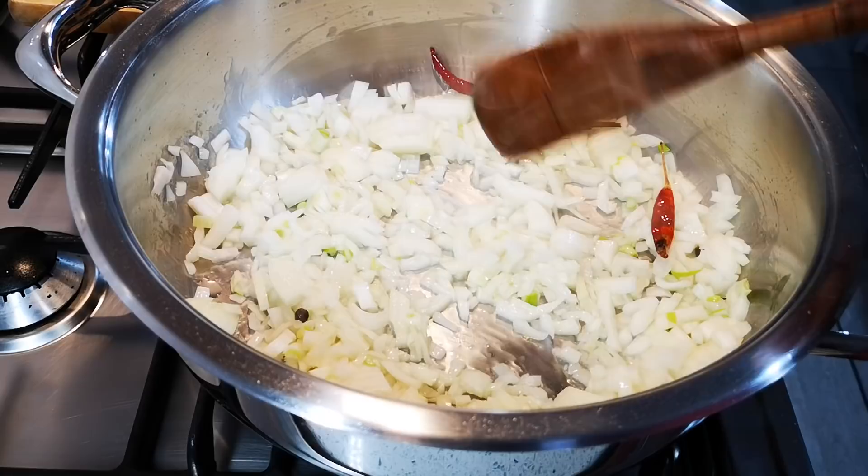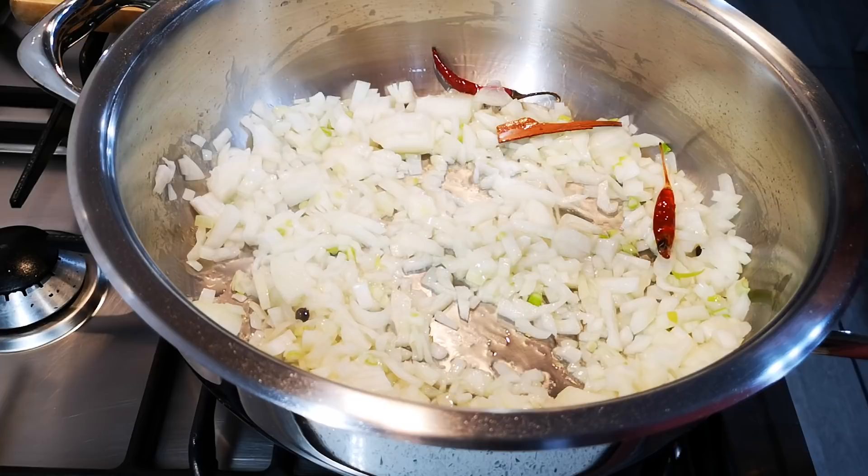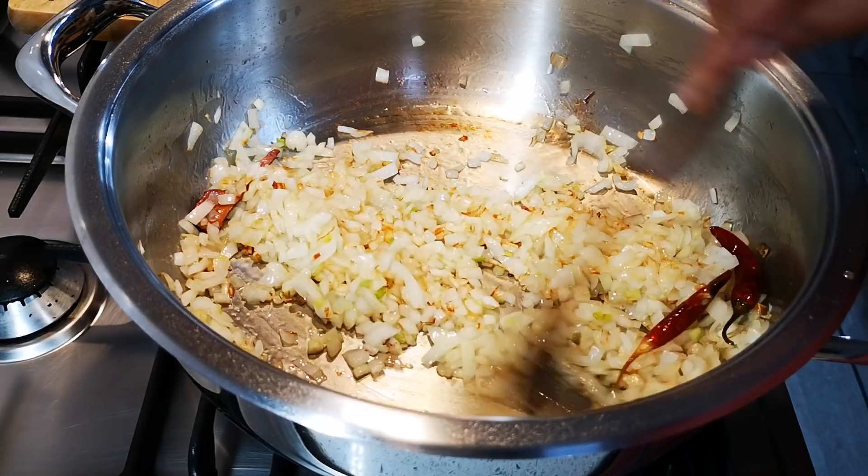Just let this brown a little bit, then I'm going to add my meat — you can add any meat you like. I'm going to add about two cloves of garlic chopped up. If you don't have garlic, that's fine, you don't have to add it. My onions are nicely browned.